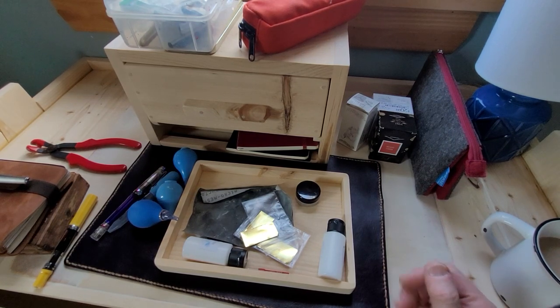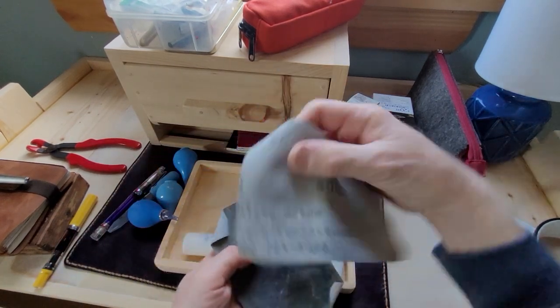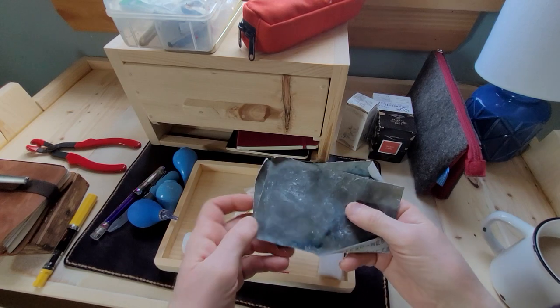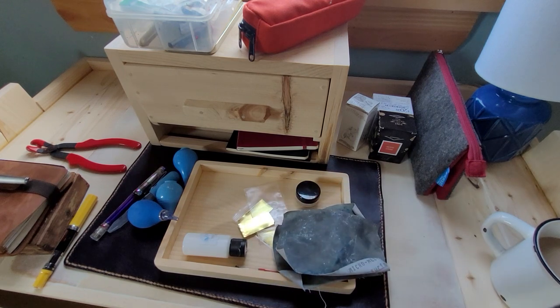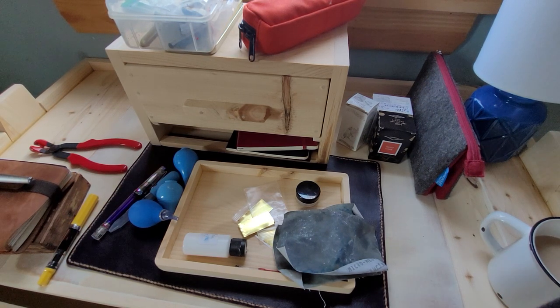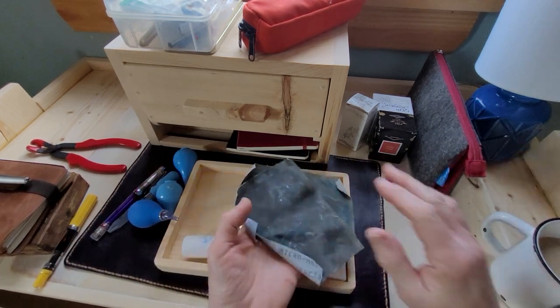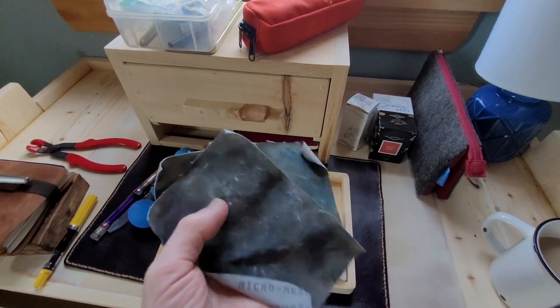Another thing I really like is micro mesh. I use this — that's 8,000 grit and that's 12,000 grit. Quite often when I get an older pen, I do a test to see how it writes, or even sometimes with a modern pen, if something happens and the nib starts to get scratchy, or if you buy a modern pen and you don't like how the nib feels, I will use micro mesh to soften or slightly smooth out the nib. Handle with care — it will take a surprising amount of material off the tip of your nib if you're not careful. That's where the loupe comes in.